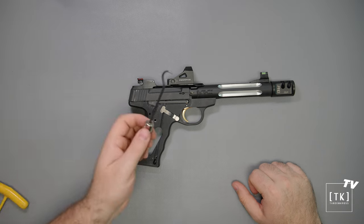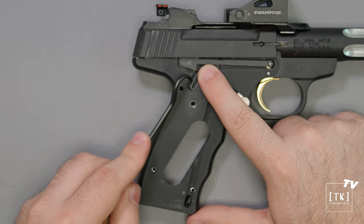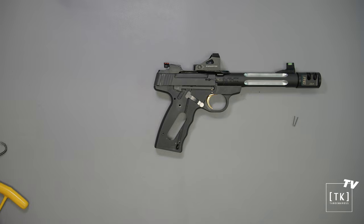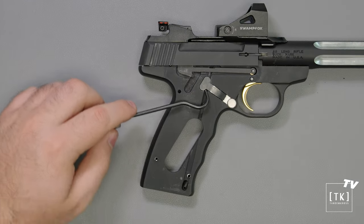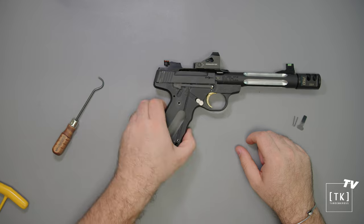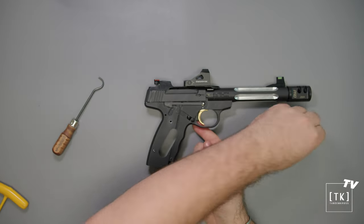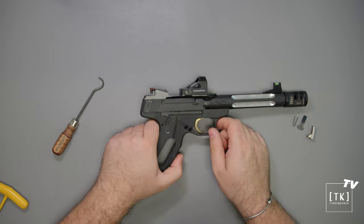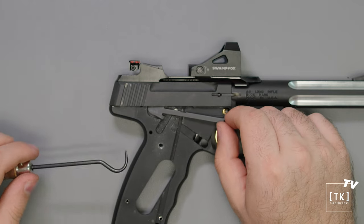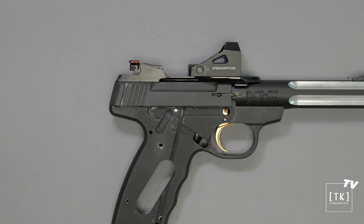Now we can take our pick and locate this V-shaped flat spring. Put your finger over one end, poke the tool under, and just pluck it out. This will be going back in — just set it aside for safekeeping. We'll do the same with the magazine release flat spring: come up from the underside and push up on the magazine release to remove that as well. Now with our pick, we'll go in and take the disconnect bar, swing it up and over this pin, and set it aside.